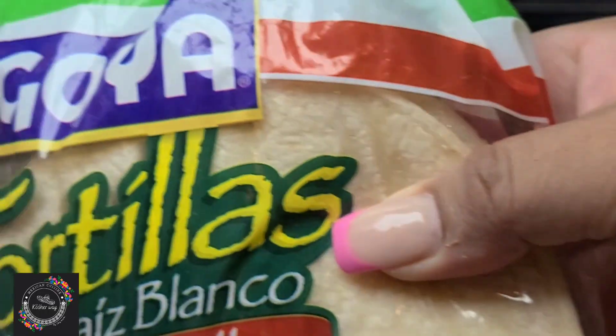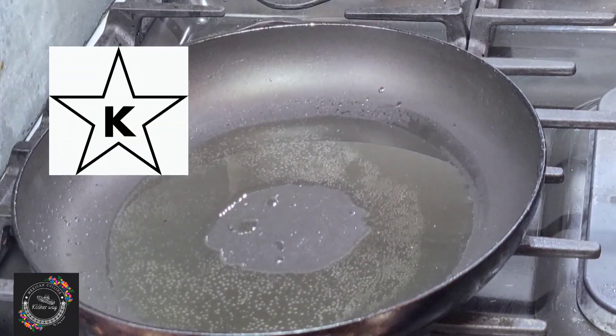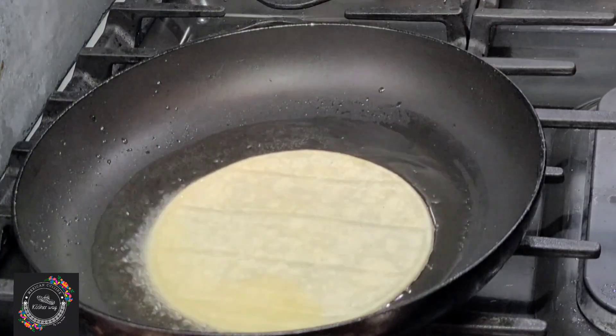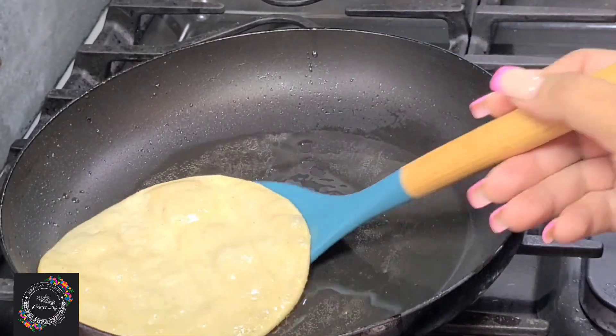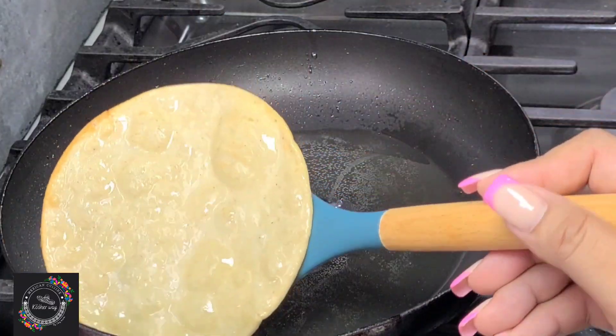Today I'm using Goya brand corn tortillas. In a fry pan with enough oil, I'm going to fry my tortillas for about 15 to 20 seconds each side.